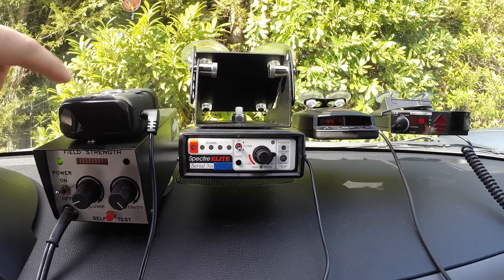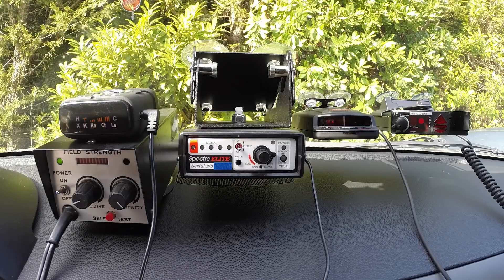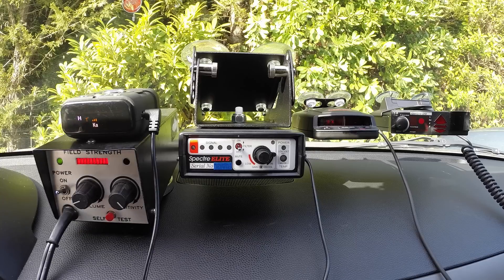Let's go ahead and power on this guy and ignore his kind of goofy startup process. You'll notice as soon as we power him on here, the VG-2 starts going crazy. And the VG-2 is also going to trigger this guy into a false alert to KA. But if we go ahead and turn off this radar detector, you'll notice the VG-2 is going to go ahead and stop alerting instantly.